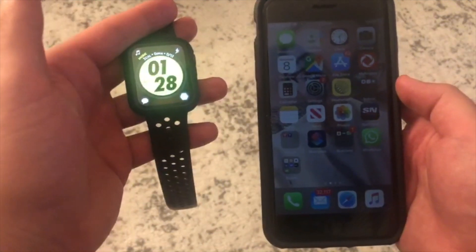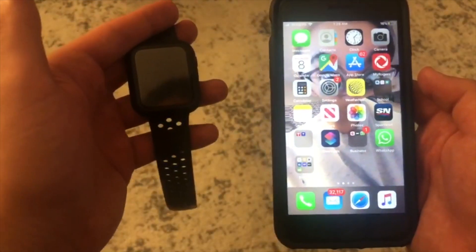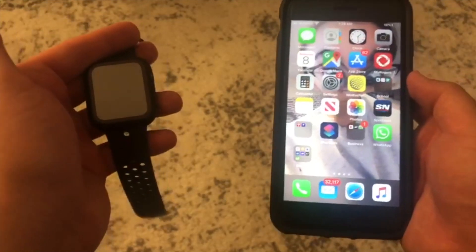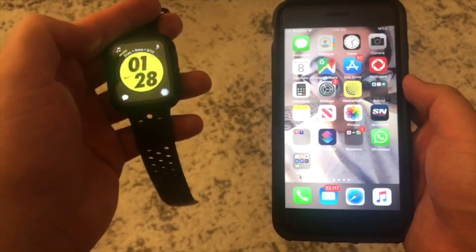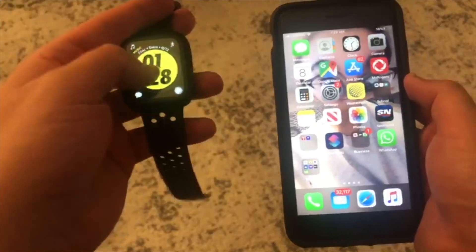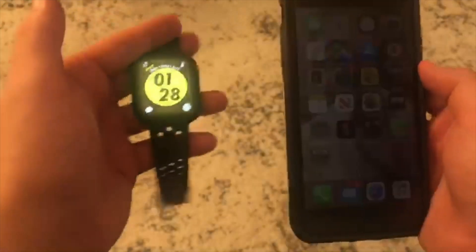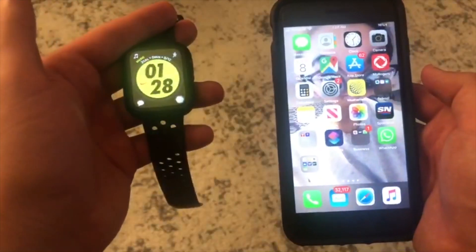Sometimes, for some reason, it doesn't sync properly — the information sometimes doesn't sync. Or if I don't use it for a couple of days and my Apple Watch dies, then the sync between my iPhone and my watch just aren't in sync with each other. So I'm going to show you real quick how to do that.